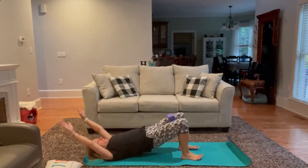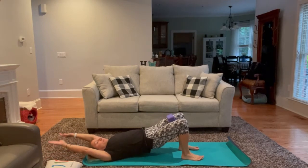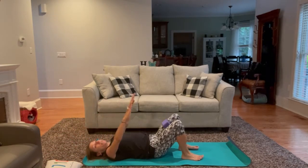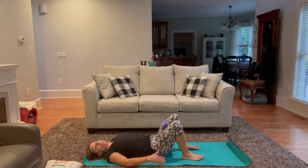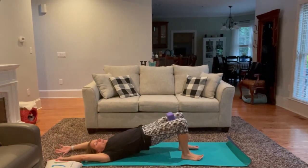Flowing and moving with our breath. As we lift the hips up, be sure to tighten through the glutes, engage the core, keep everything tight.